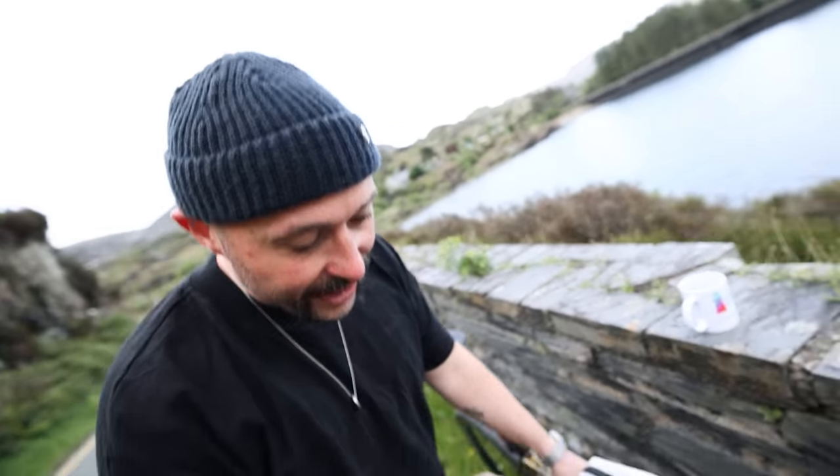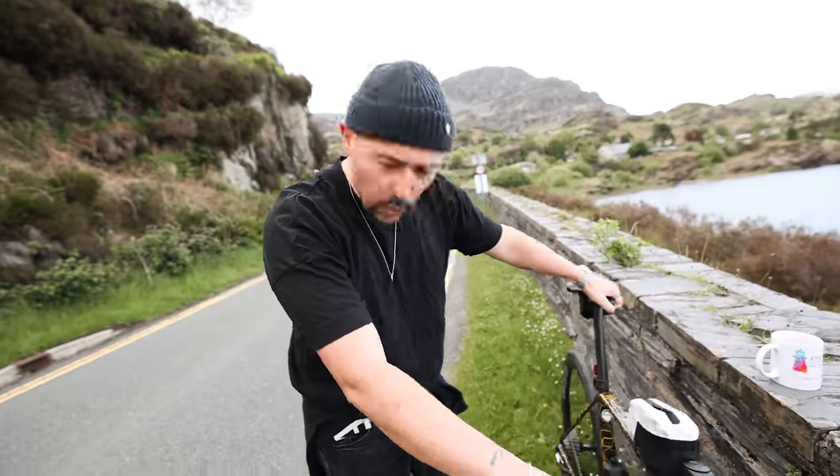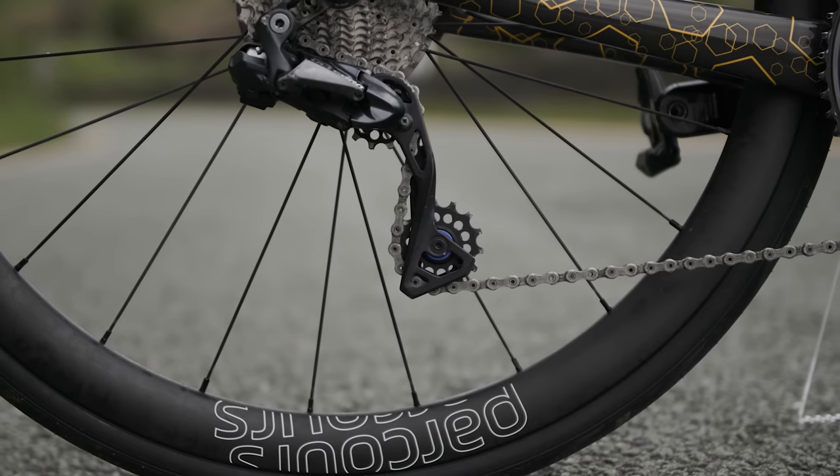Start with the frame - frame is a Cervello. It doesn't say anything else. It's literally a Jumbo Visma team bike. It's a 54 centimeter Cervello.